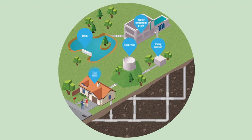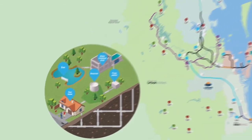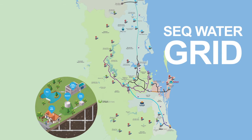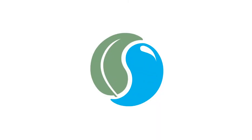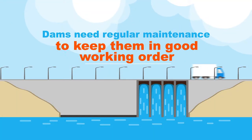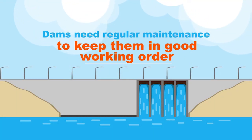Dams supply our drinking water. They play a very important role in the SEQ water grid, making sure everyone in South East Queensland has water to live, work and play. At SEQ Water, some of the dams we operate were built decades ago, and just like cars, they need regular maintenance to keep them in good working order.